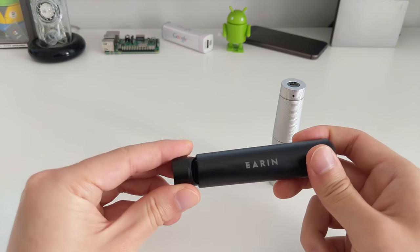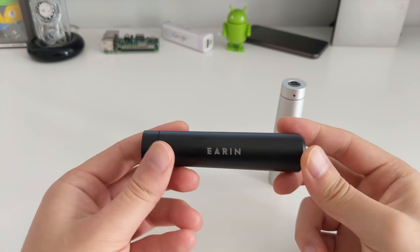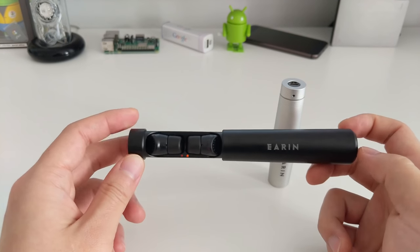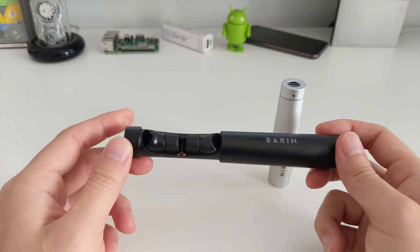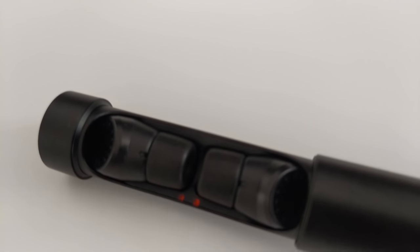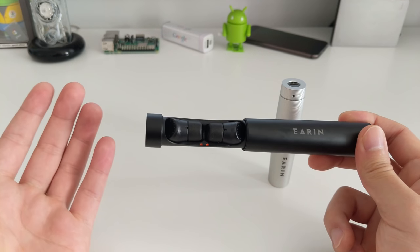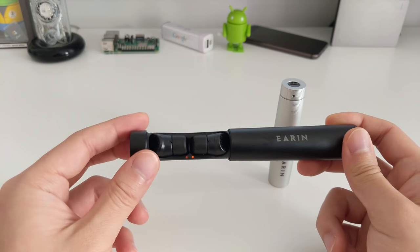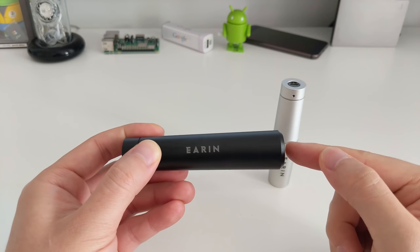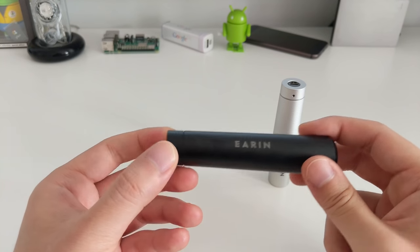Battery life is rated at four hours of continuous playing with both earbuds connected. I haven't used them for four hours continuously, but other reviews say that at 30–40% volume you can expect more than four hours. For my day-to-day use — about 40 minutes a day walking to and from work — I haven't had the earbuds run out of battery at all over three weeks. The capsule has also never run out of battery for me. I have charged the capsule just to see what the LED looks like.